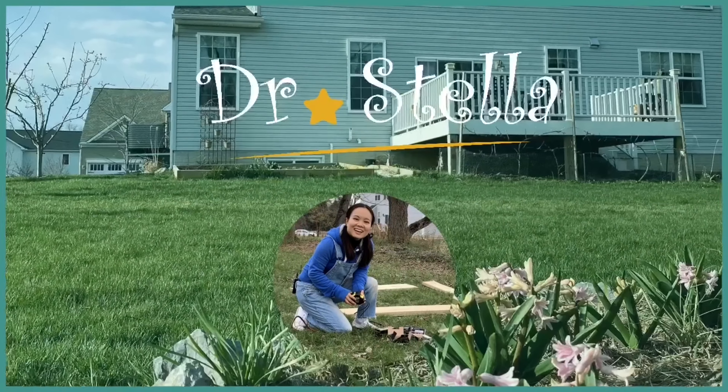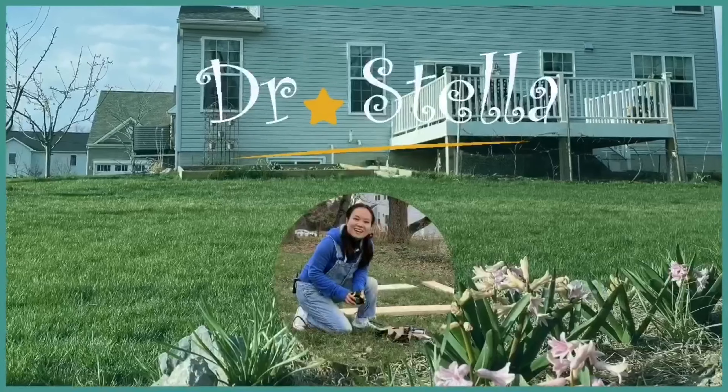感谢观看，欢迎订阅Dr. Stella美国农家乐，Happy Garden, Healthy Life!